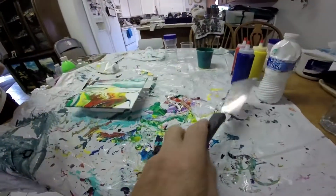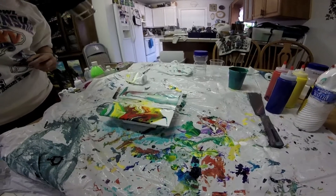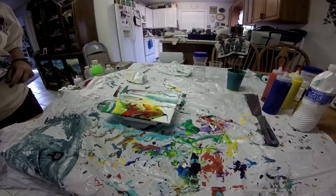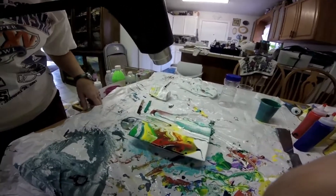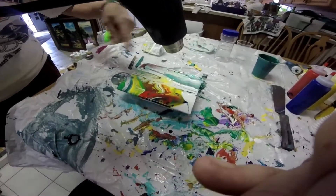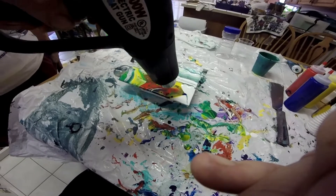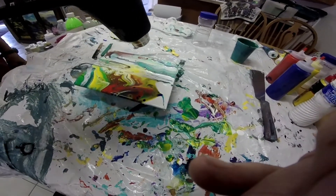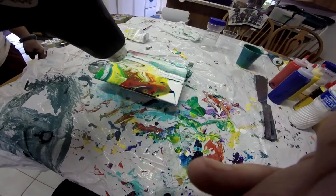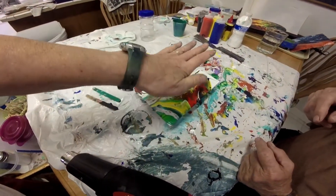Now take the heat gun. The bottom button is low, so push it to low and hold it way back. Move it back and forth and round and round — hold it down in here so you can get some more cell action. Not too close. Since you like this part better, pick your painting up and tip it that way.